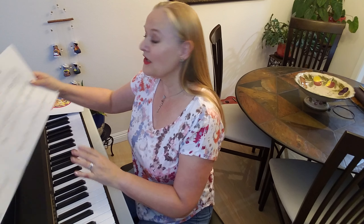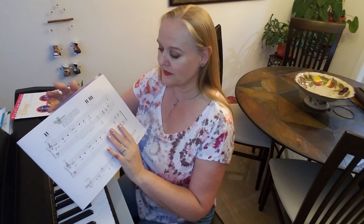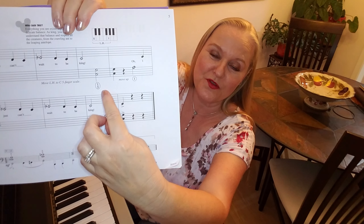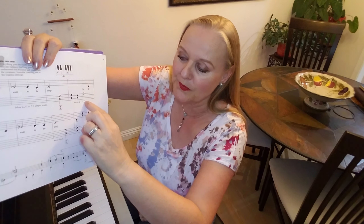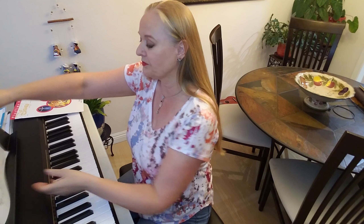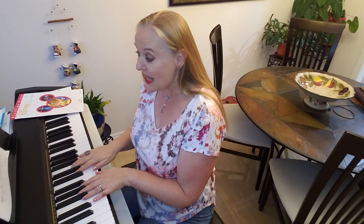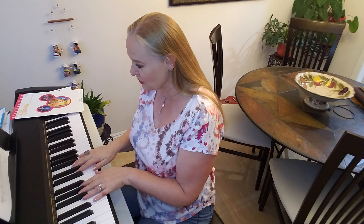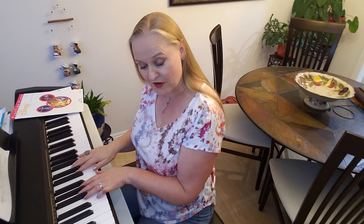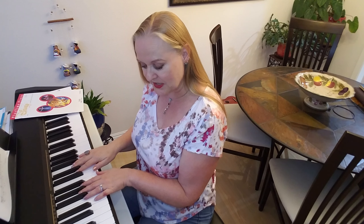One thing to remember when you play this song is, you see that little circle here? That means that you're going to move your hand in a different position. And here also. So first you have your thumbs together right next to each other. And when you see that first circle — circle one and five — then you're going to move your pinky, which is the number five finger, two steps down.